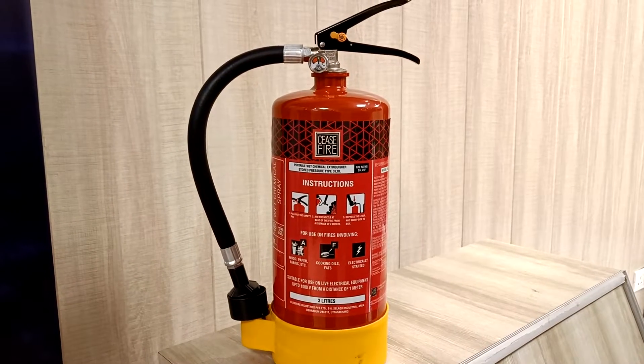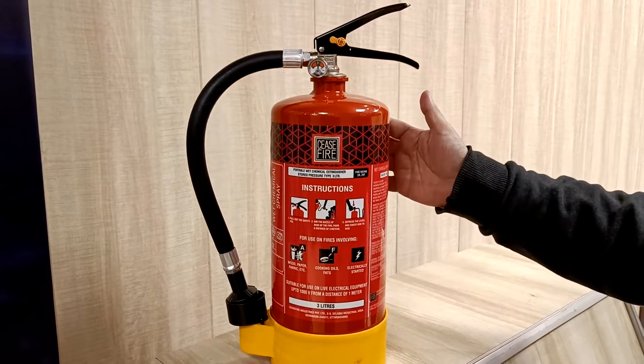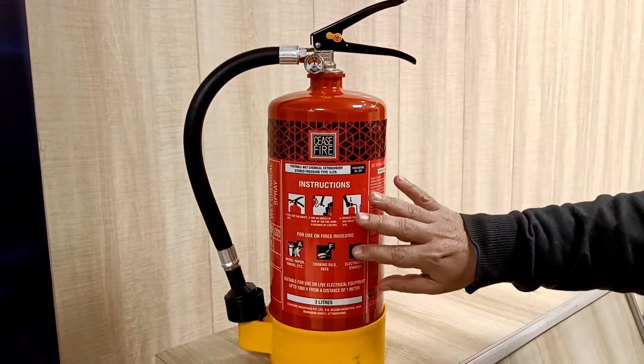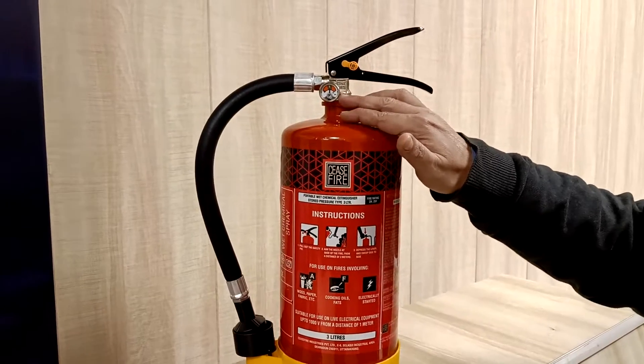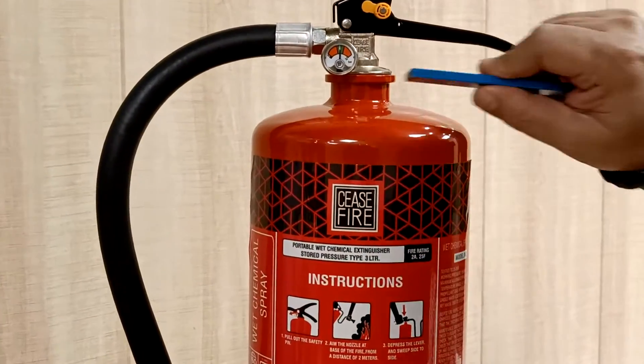We have the extinguishing cylinder which is pre-pressurized to 15 bar. There are instruction stickers on it. On the valve we have a pressure gauge, and this is a magnetically checkable pressure gauge.